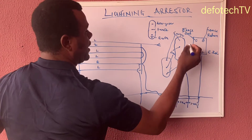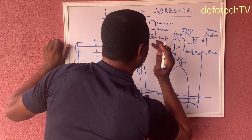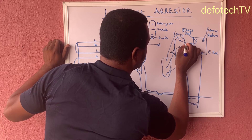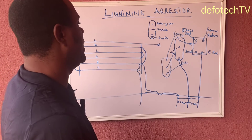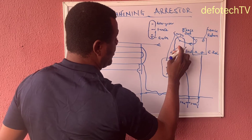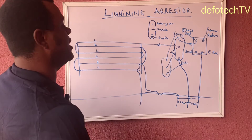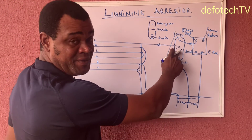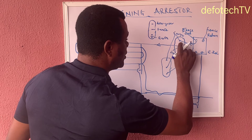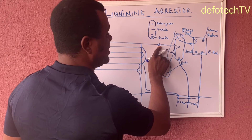It's only the earth terminal that is looped. So I get my out — this is my out. First, I'm going to feed this to the energizer terminal of the first arrestor. Now, from the fence terminal of the first arrestor, I need to take from the fence terminal directly to the fence. There's an indicator here indicating fence. I need to connect to the fence. So this comes from the energizer to the arrestor, and the arrestor takes from the fence terminal — that's the number two terminal — and goes to the fence. That's the fence out going in.